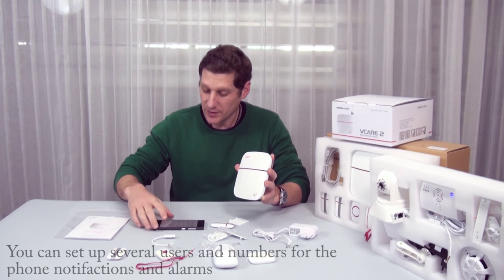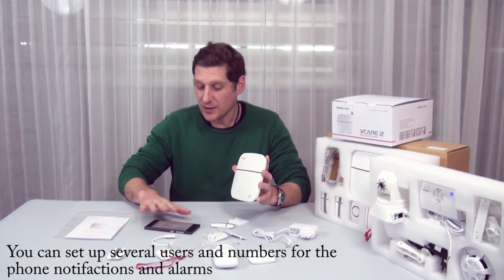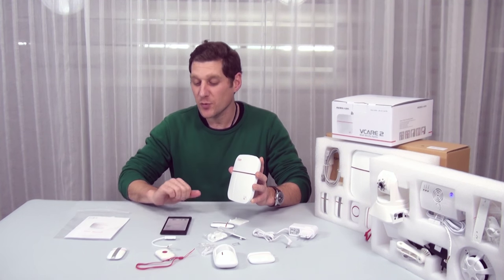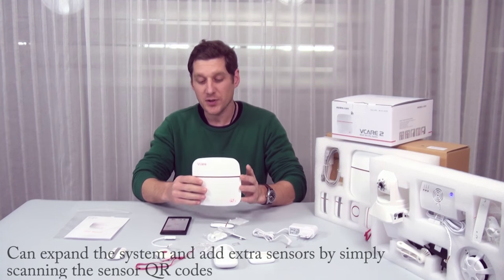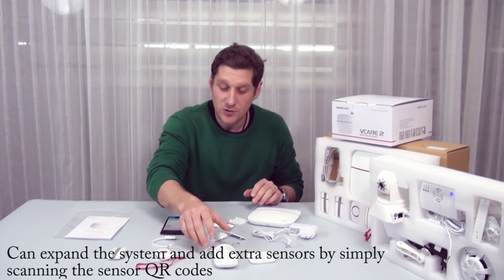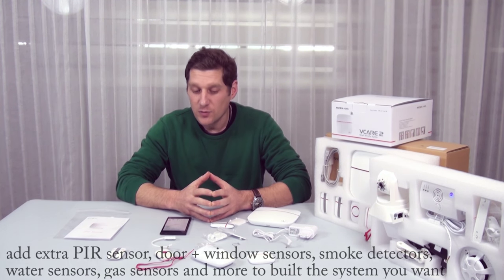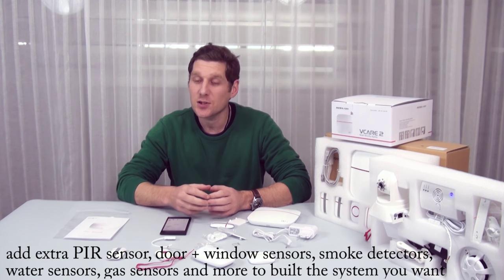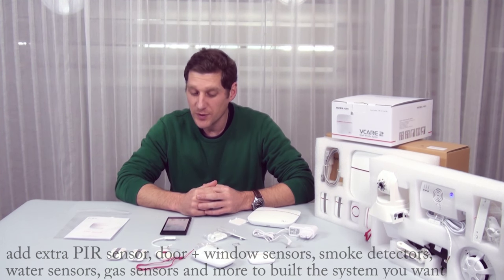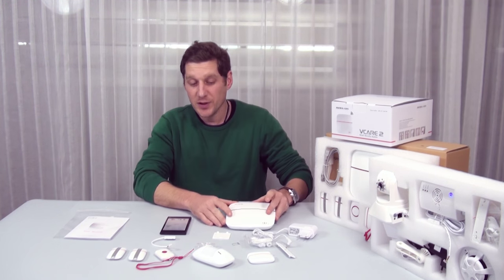You can set up three users through the system with different numbers and different groups, so different people can see the messages. You can have this application on everyone's phone within the household and they can all see alerts. You can also set up additional sensors — you can buy extra PIR sensors, smoke detectors, and water sensors. So if there's a leak at home or a pipe bursts, you'll get notified. This basic pack gives you everything you need to get started and secure your home.